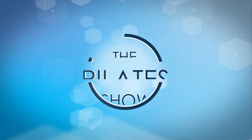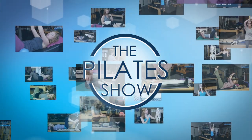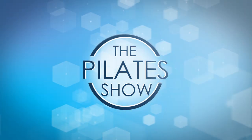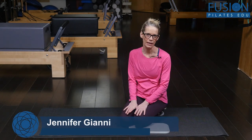Welcome to The Pilates Show, where we explore Pilates tips and techniques to help deepen the skill level of the movement educator while having fun. Hi, I'm Jennifer Gianni, and today we're going to be looking at what I call a steady ground exercise with a three-point kneeling.